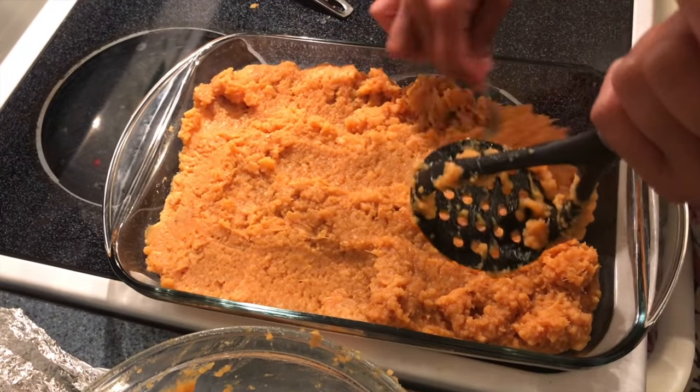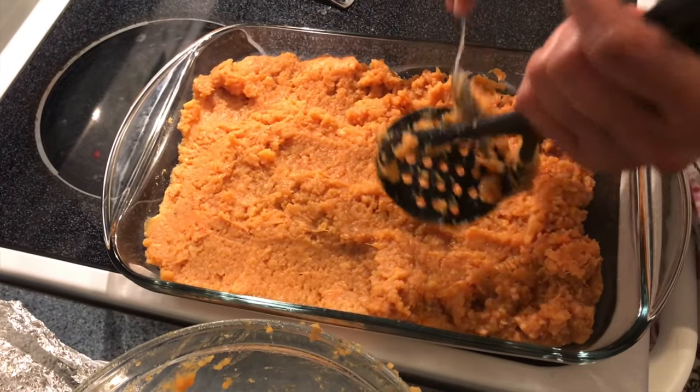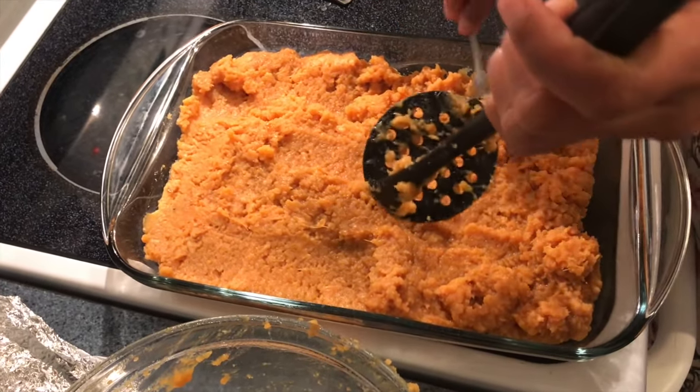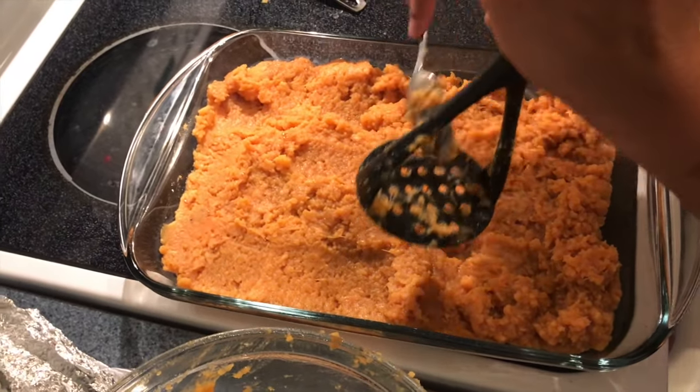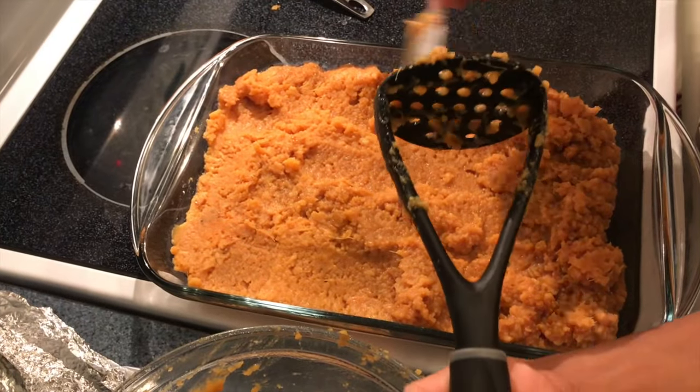It's kind of late for me to post this video, but you can also prepare it for Christmas too. If you have potlucks at work, you can also take this dish — it's really easy, simple, quick, and inexpensive.